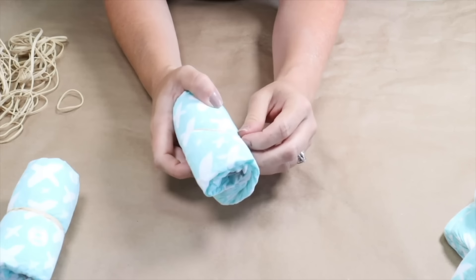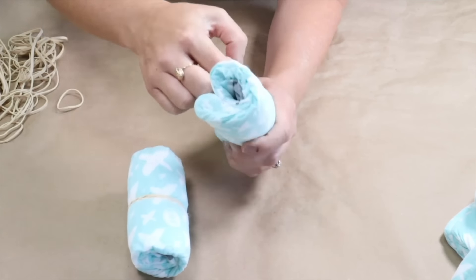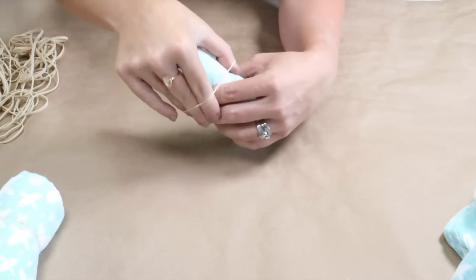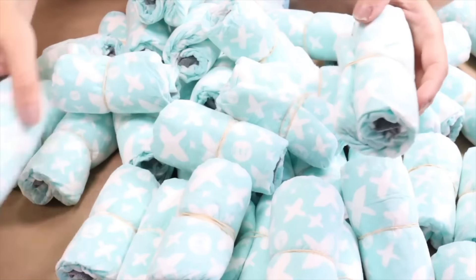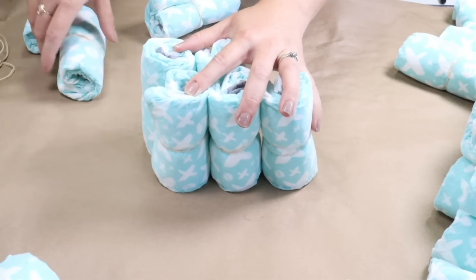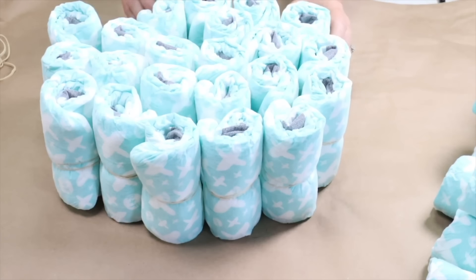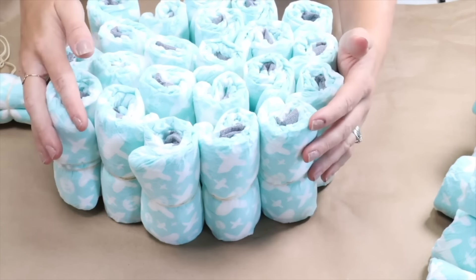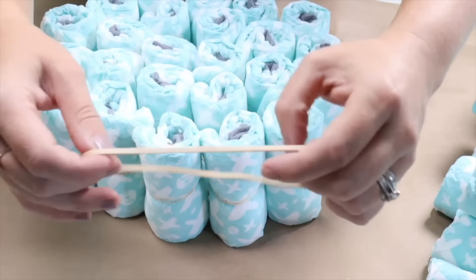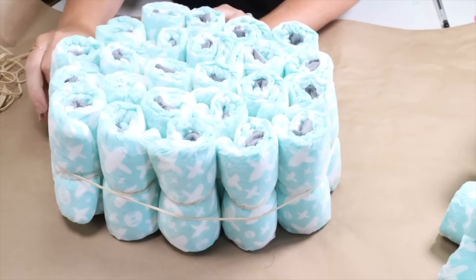I also line them up with my first diaper just to make sure that the rubber bands are in the exact same spot, because we're going to want to hide these rubber bands on the cake. I continue making my rolls until I've done the entire box, then I start to make the bottom form of my diaper shower cake. I take the diapers, stand them up, and start making them into the formation of a big circle. Then I take a large elastic and stretch it over top of all the diapers to loosely secure the first layer.